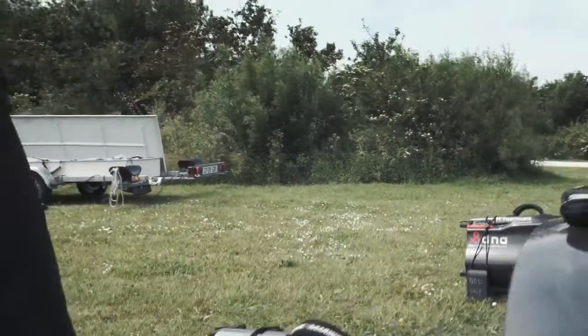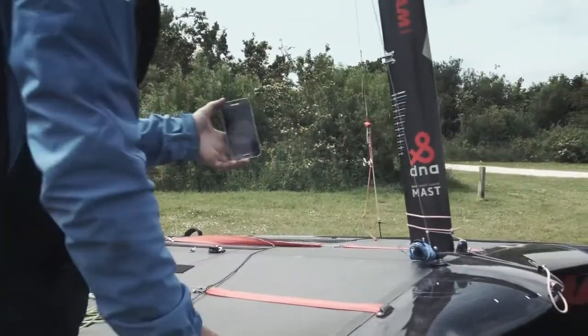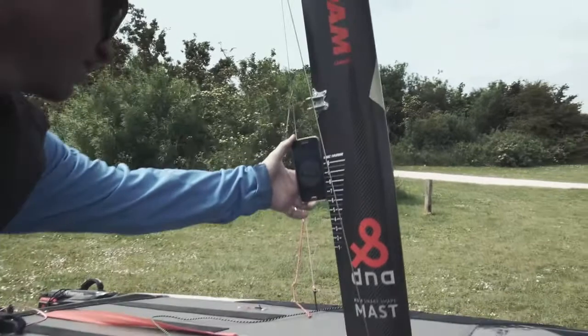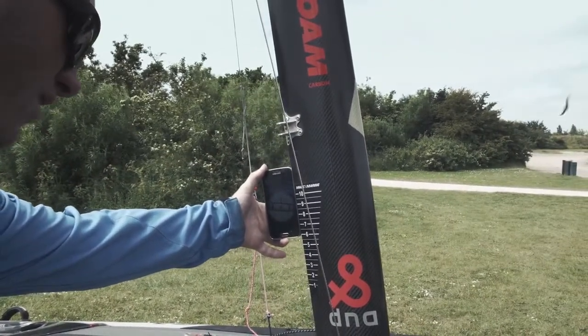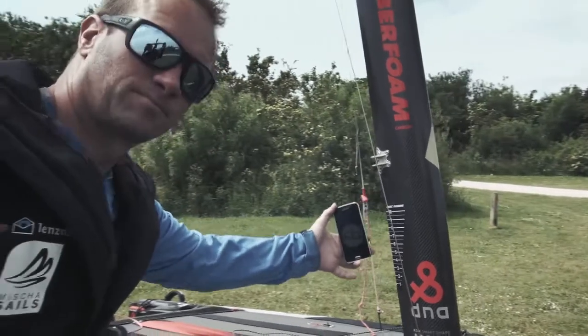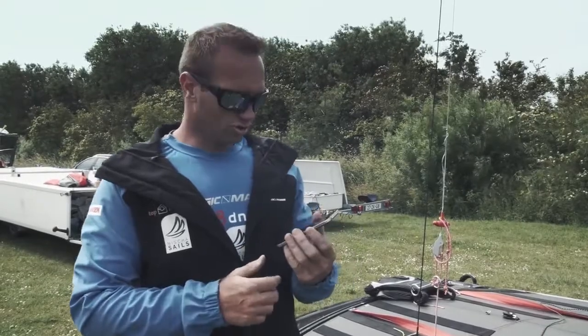Then I go to the track of the mast — watch out with leaning too much on the boat because it will influence the reading. And then I check that I got the right angle on my mast. Around four to four and a half degrees is the right setting for your mast.